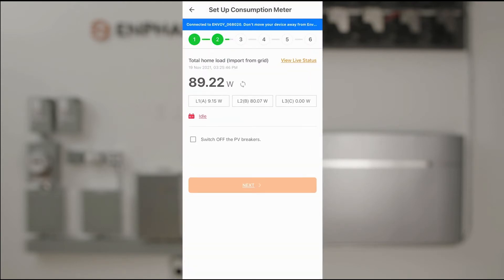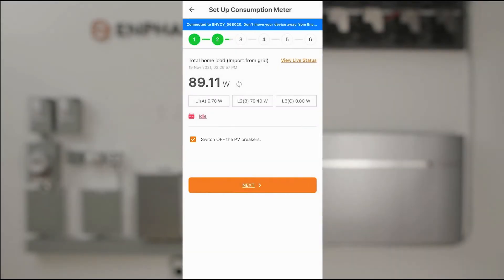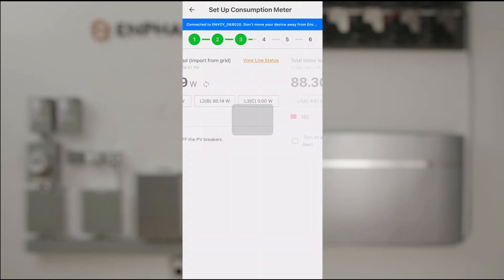Now we're displaying the home loads with no PV — this is strictly the loads. It's asking us to switch off PV breakers to verify that we don't have PV turned on. We do not, so I will tap Next.